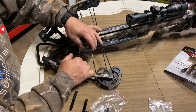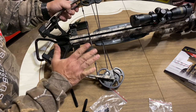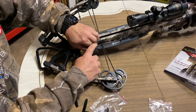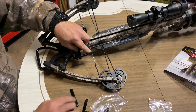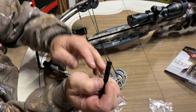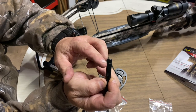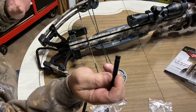Inspecting this, you can see the string is somewhat bowed, so we'll have to take this back off and readjust. These come very tight to the string, and if they're too tight and the string is bowed, you have to cut them — there's a line right here that you need to trim off. We're going to head over to the workbench and get these trimmed.